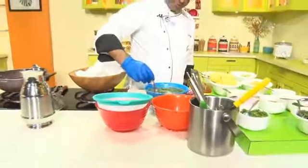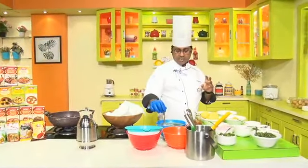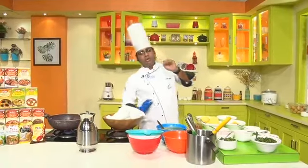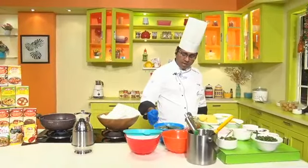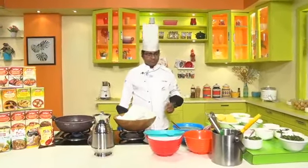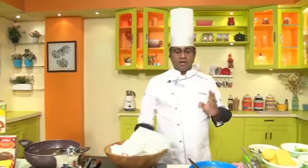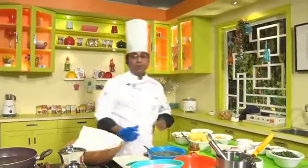Usually in regular recipes we use lemon juice, but instead I am adding this pickle to get that tangy flavor. We will leave it for some time so all the ingredients infuse in the water — around 10 minutes so that jeera powder, amchur powder, and Pani Puri masala flavors fully infuse. The Pani Puri water is ready.